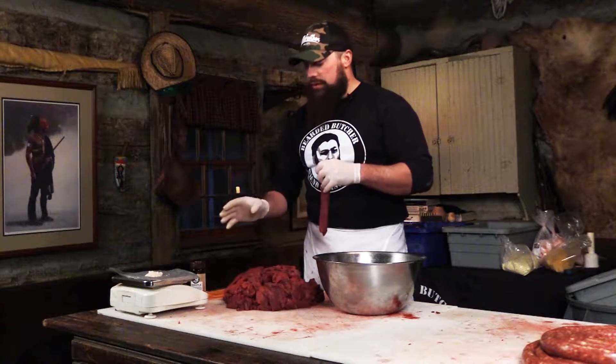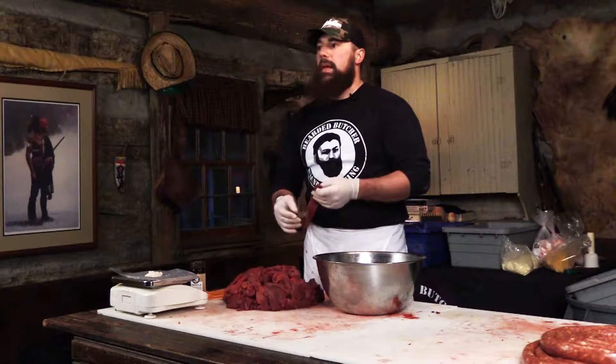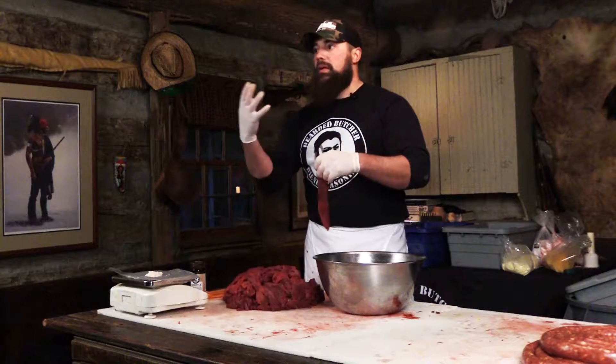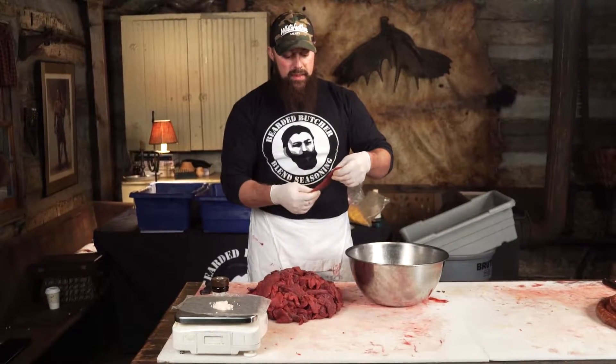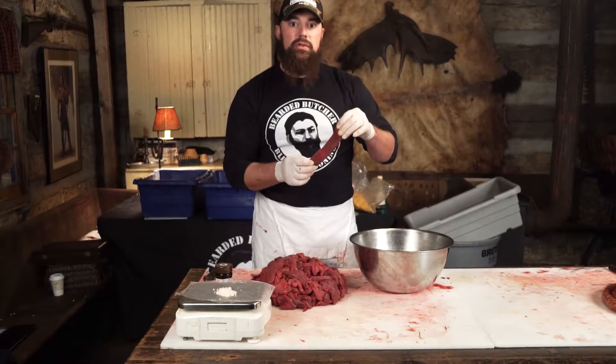You can use this recipe for just about any kind of jerky. You can make it with beef, goose, elk, whatever kind of wild game or domestic animal that you want to make jerky out of — you can certainly use this recipe.